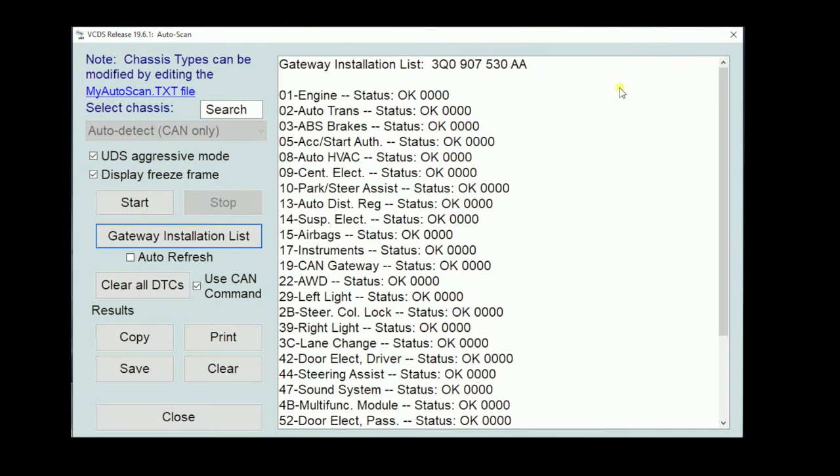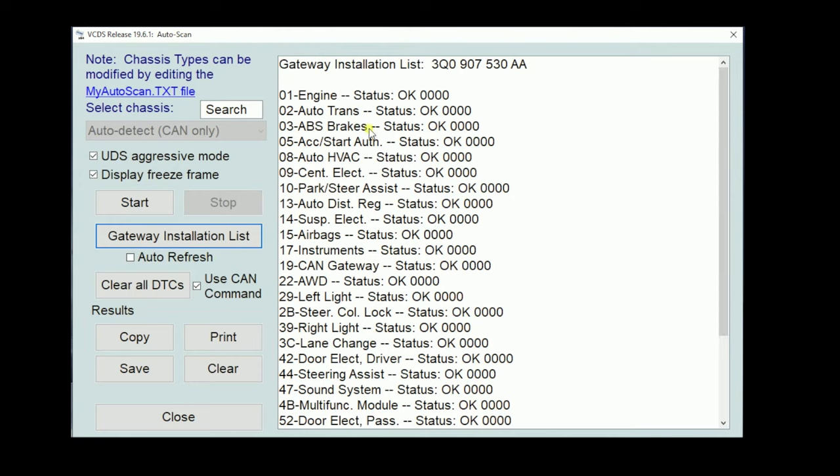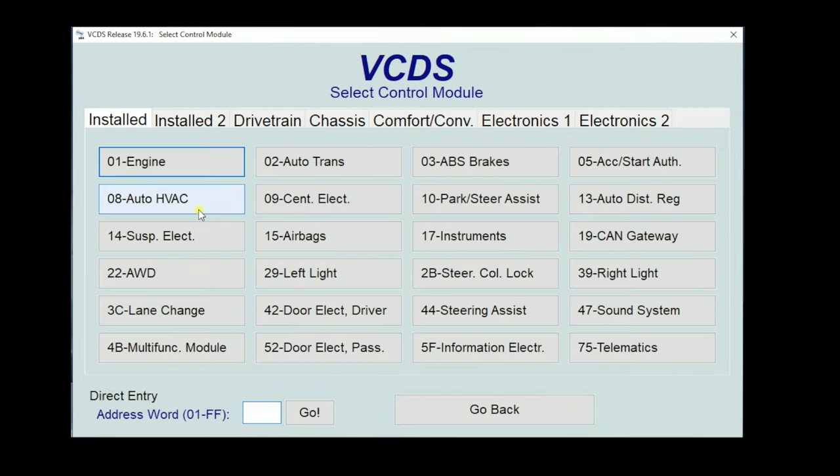Here's our gateway installation list. We can see that no modules are listed in red, which is good — that means we don't have any fault codes. If we had a fault code, the module would be highlighted in red. These are all the modules that the gateway knows the car has installed. The numbers on the left are called address words. Each system has an address word: the ECM is always address word 01, the transmission is always 02, the ABS module is always 03, and the instrument cluster is typically 17.